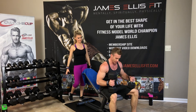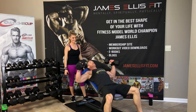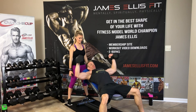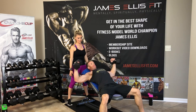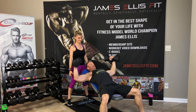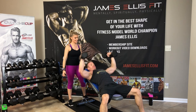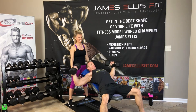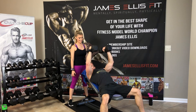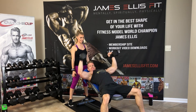I've got my VersaGrips wrapped around them. Bring them to your knees, bring to your shoulders, lay back slow. Fly for 18. 1, 2, 3, 4, 5, 6, 7, 8, 9, 10, 11, 12, 13, 14, 15, 16, 17, and 18.